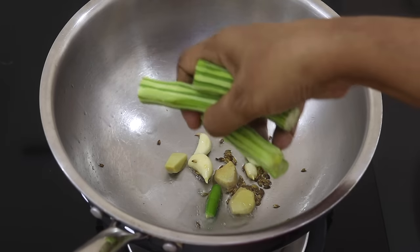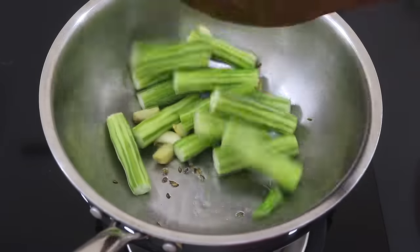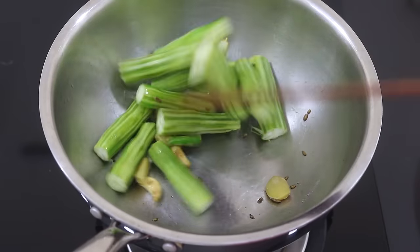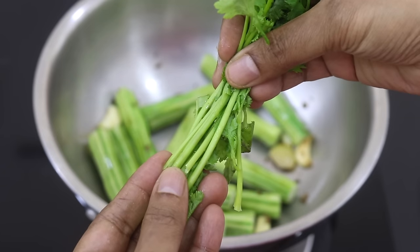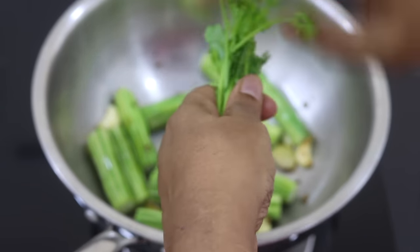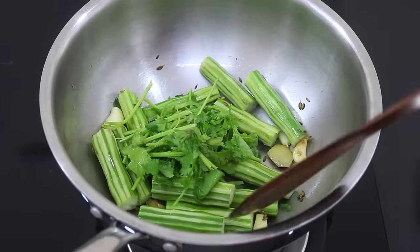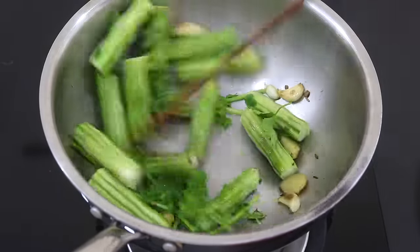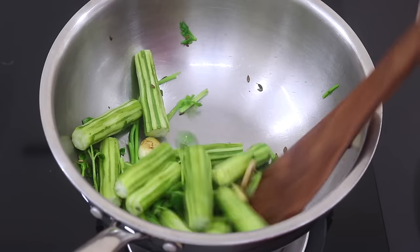Add in the drumsticks and give it a stir. Add in some fresh coriander leaves — note that I'm also adding in the stalks. The stalks will give an amazing flavour to the soup. I'm tearing the coriander leaves roughly and adding them in. Give it a stir and allow the drumsticks to saute for about a minute. Remember the flame is on the lowest.